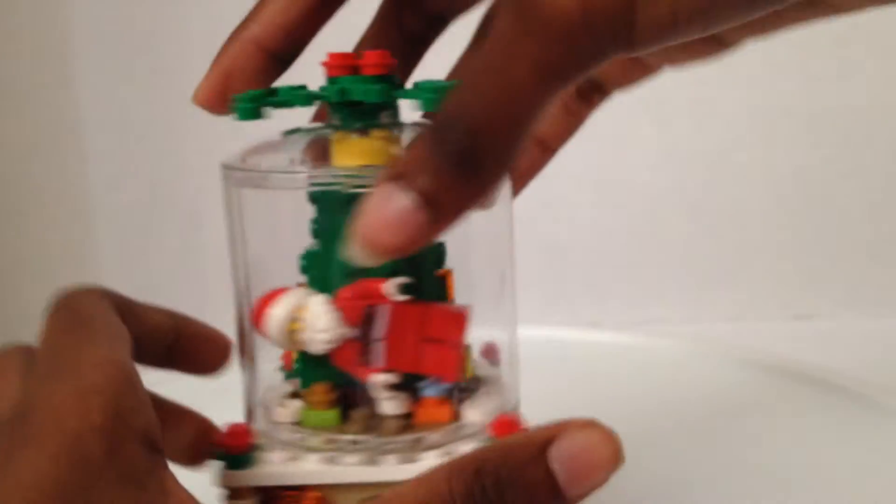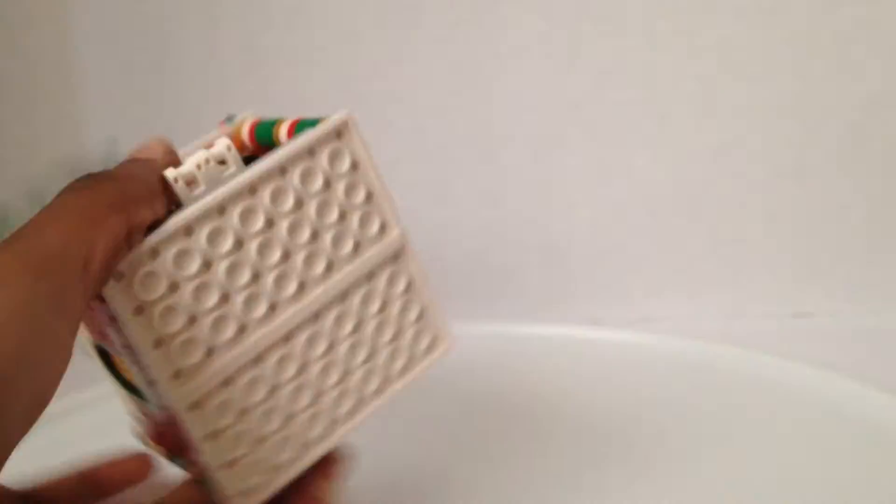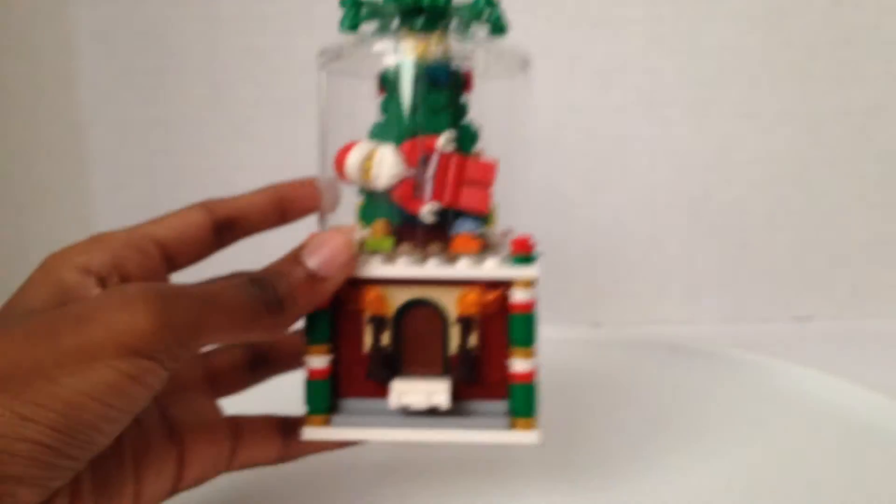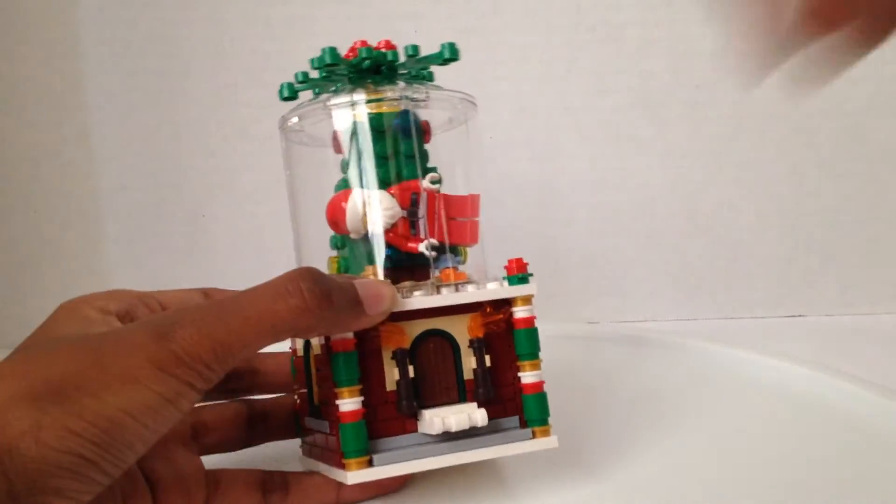When you take the top off, you tap and you can jiggle around the snow. We need to put Santa back in place. Santa's now sideways! This snow globe is not only a snow globe, it's also a little secret place.